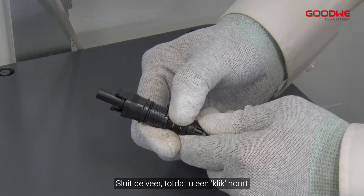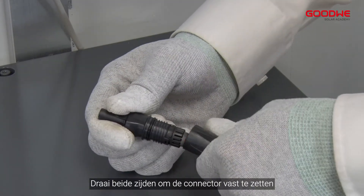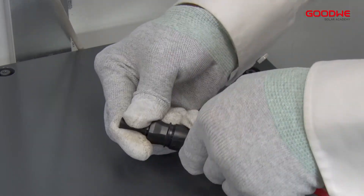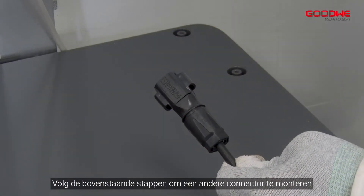Close the spring until you hear a click sound. Push the insert into the sleeve and turn both sides to tighten the connector. Make sure the connector is tight enough. Follow the above steps to make another connector.